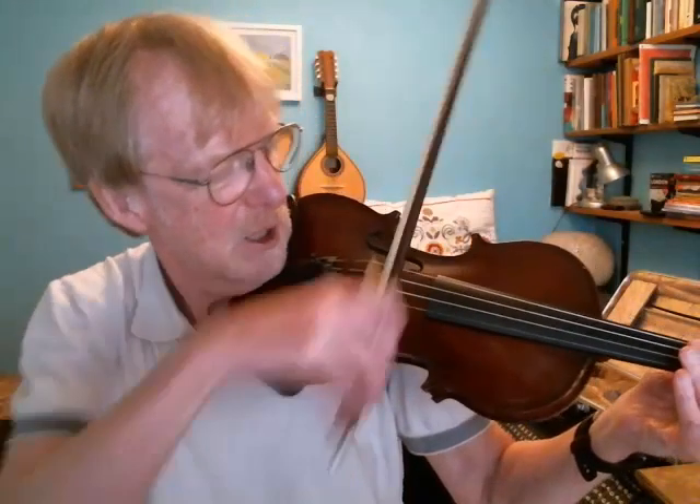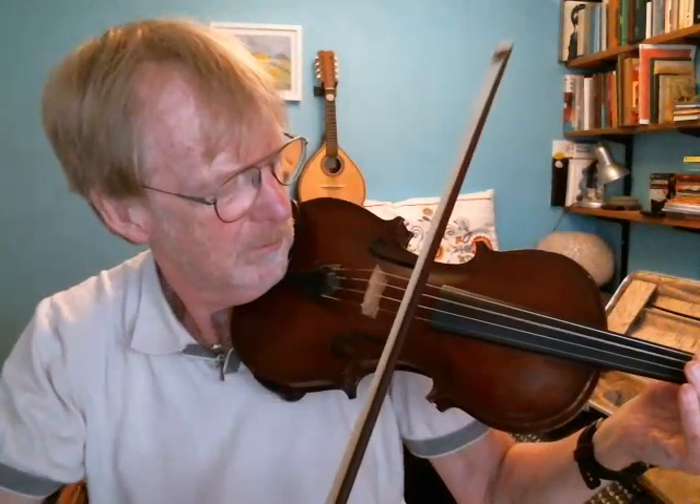Then do the same thing with half bows. The bottom half of the bow — heel to the middle — and then the top half of the bow — middle to the tip — and so on.